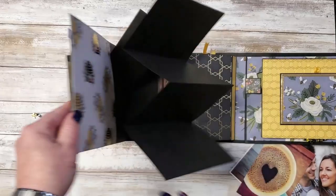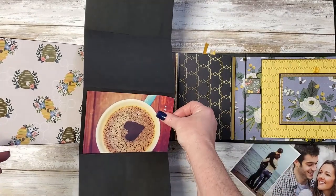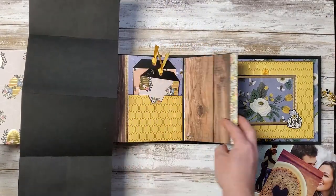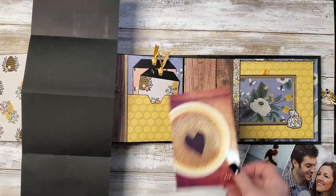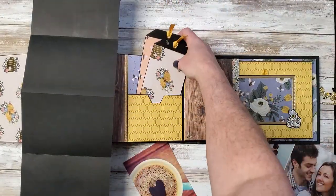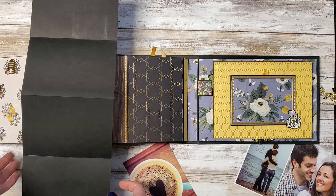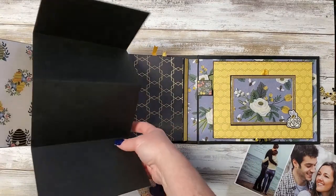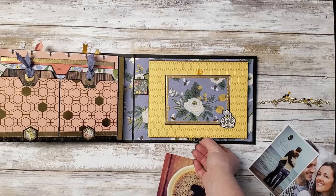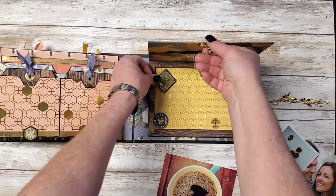And then we have a couple of photo mat cards. And this opens one more. And then here we have this cute little beaded handle for a little box, to keep all the little extras in.